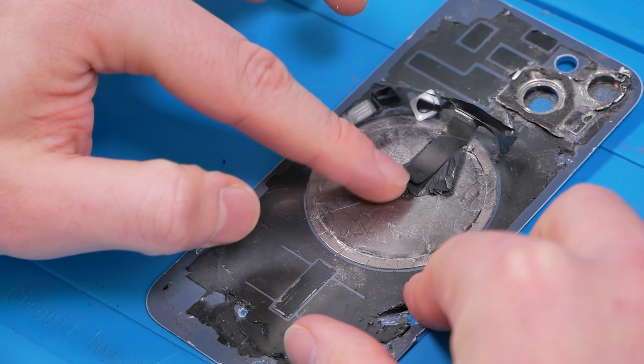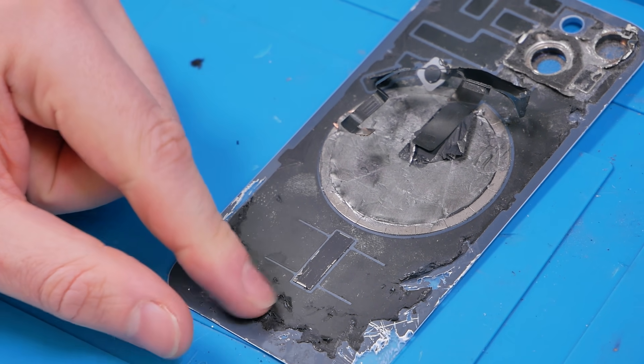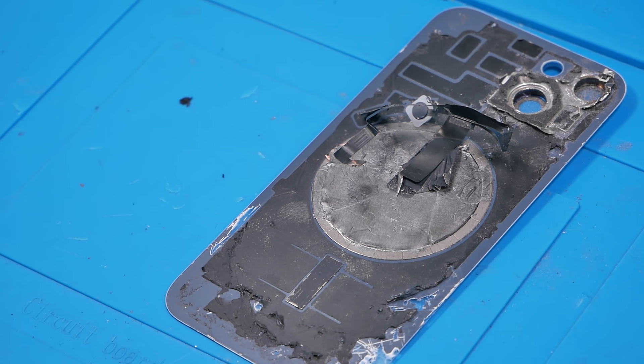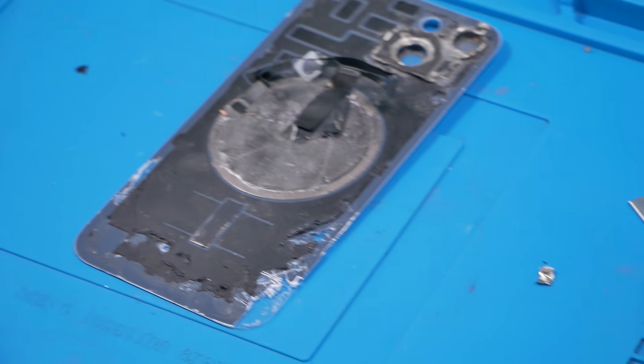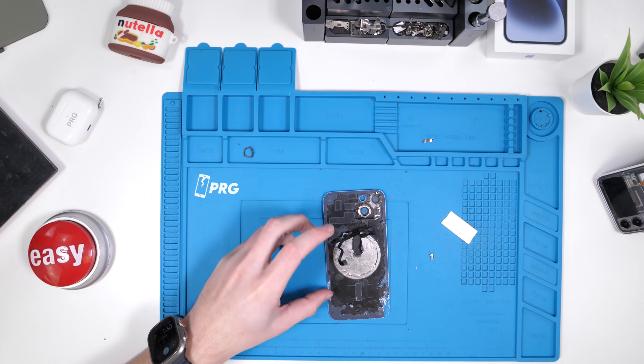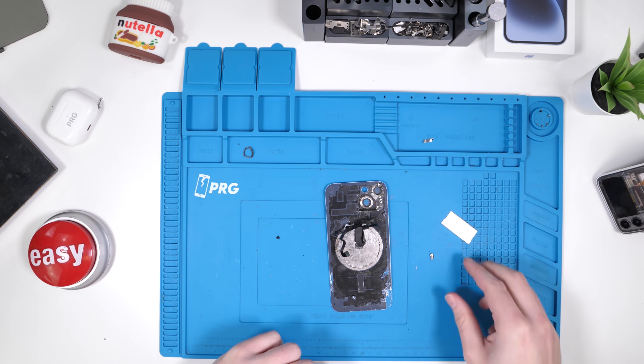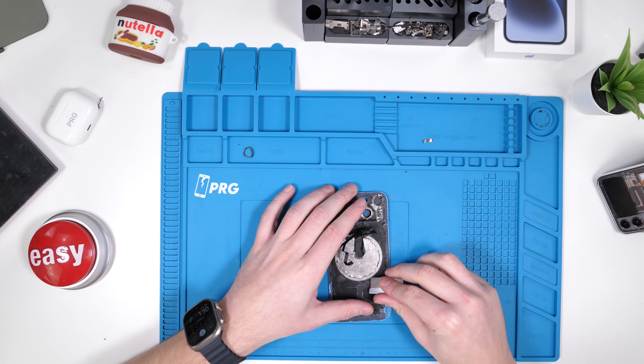We have to remove the wireless charger and these MagSafe magnets before we can actually scratch off all the back glass. To do that, we're going to have to cook the back glass one more time. The iPhone 14 back glass is done cooking. Now we have to remove these MagSafe magnets as well as the wireless charger, and we have to do our best to do so without breaking anything.